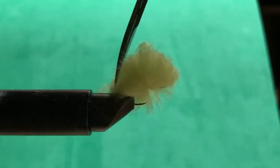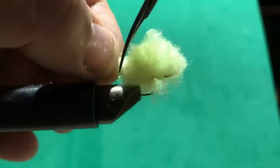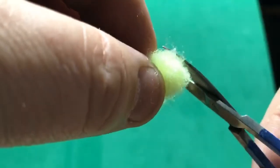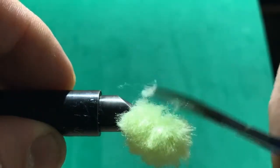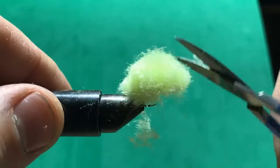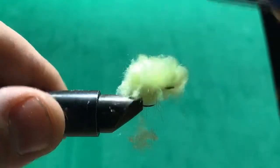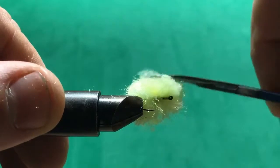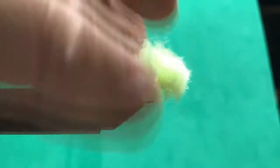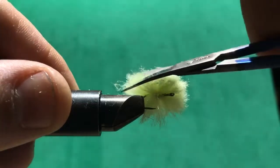This is obviously a really big clump of this fuzz. We'll make it as round as possible. It's really fluffy so it's kind of hard to tell if it's round or not. You cut it like when you cut hair — go one way, then the other, and make sure there are no bits sticking out. Curve it down here a little bit.